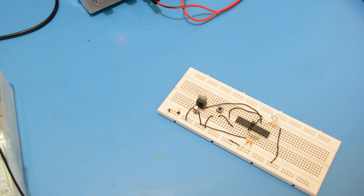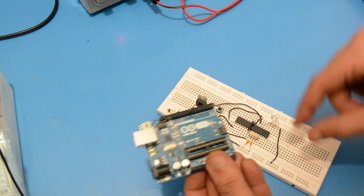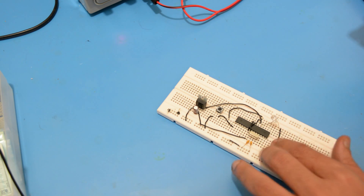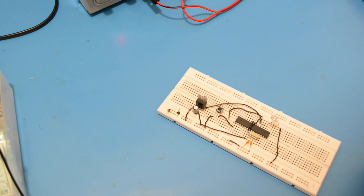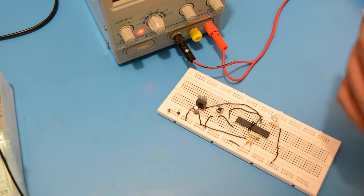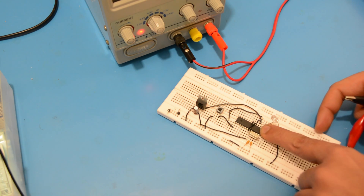All done — we've successfully created a breadboard Arduino. To program the ATmega328, you can simply swap it with the one on the Arduino and program it normally. Note that you need to burn the chip with the Arduino bootloader before programming it. As I'm using a cheap Chinese breadboard, I have to hold the chip with my finger to keep it in place.